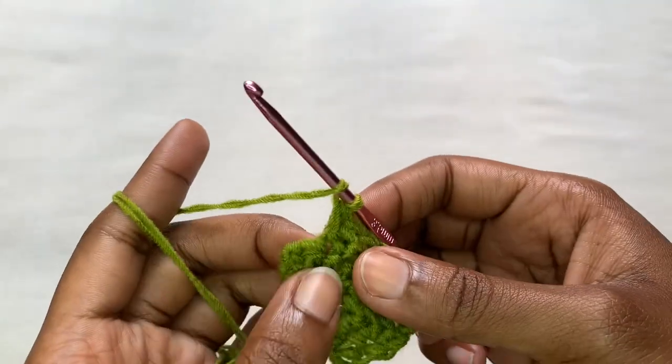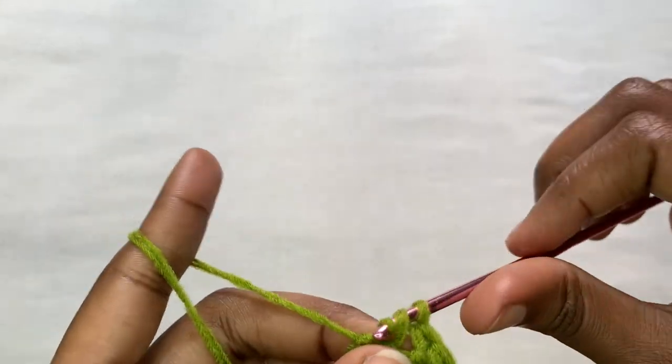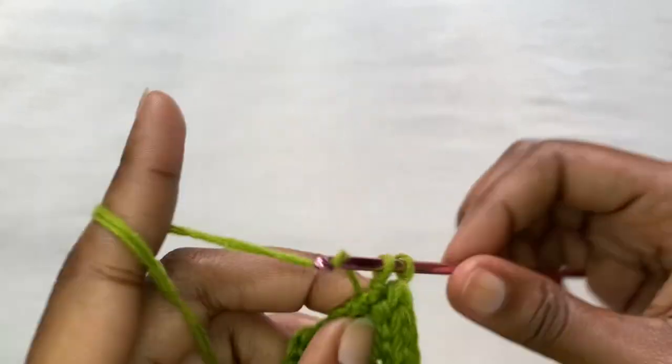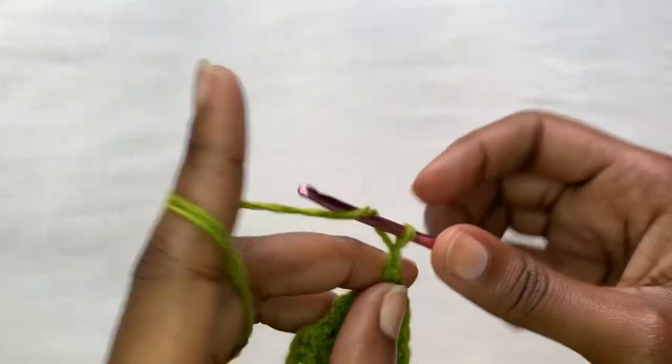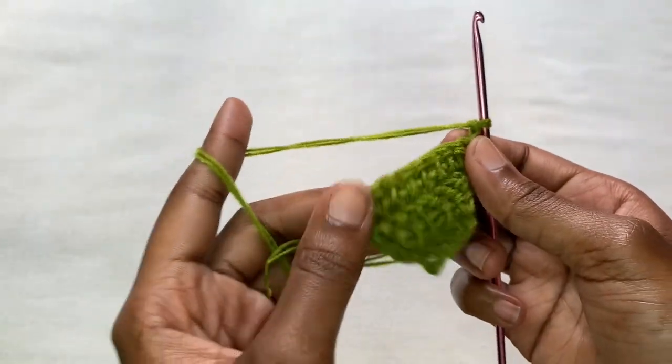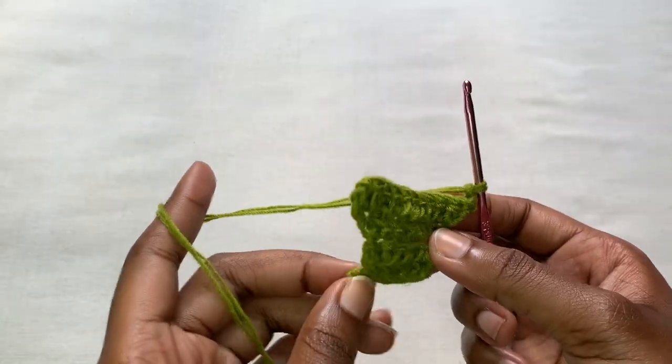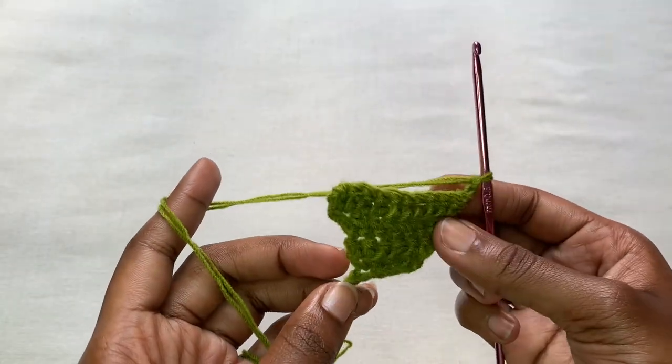Your work should be increasing. Remember, you're only placing two herringbone stitches at the beginning of the row and then two herringbone stitches at the end of the row. Continue doing this until you come up with something that is half of your bust.